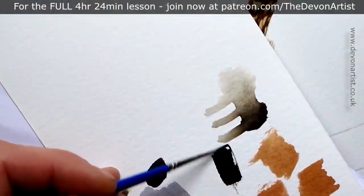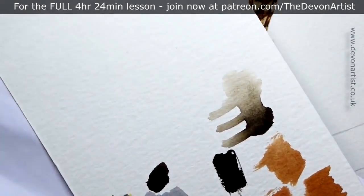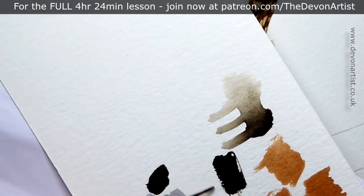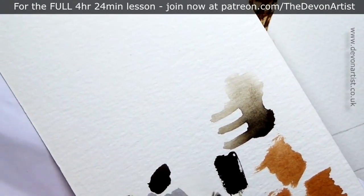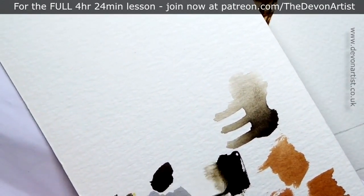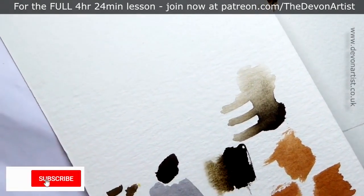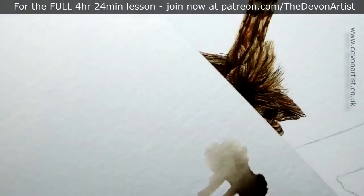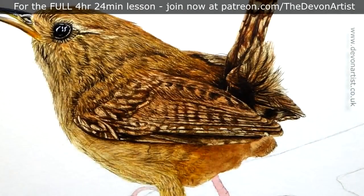One of the things I like to do before starting a painting is test out some of the colors I can see within the photograph. For the wren I'm looking at different browns — things like siennas, burnt sienna, raw sienna, burnt umber, and even a mixture of black in there as well. Lots of testing first is what I always recommend before you go to the main painting.